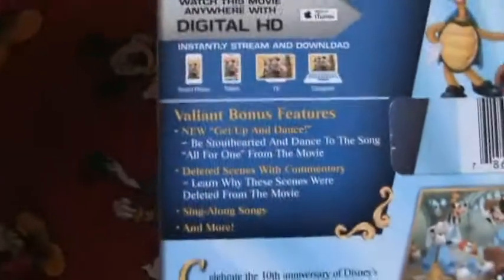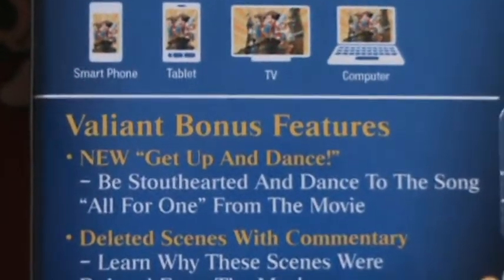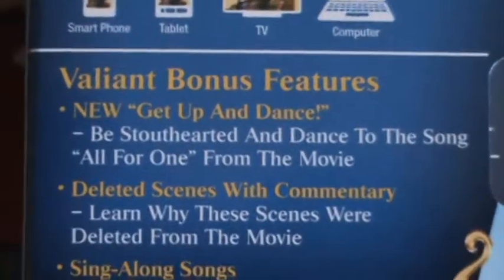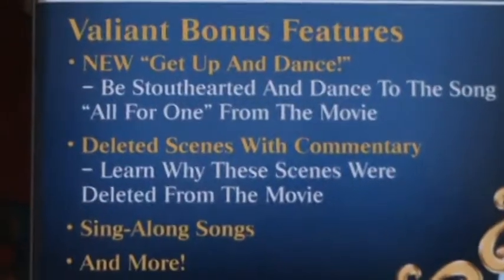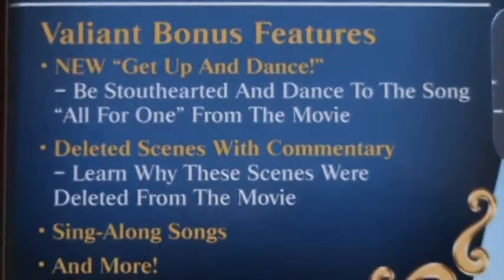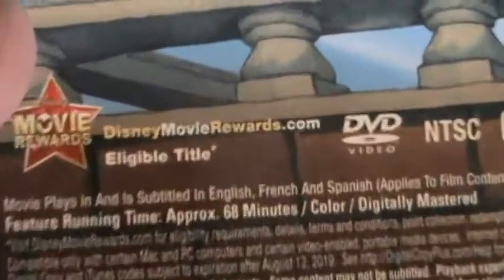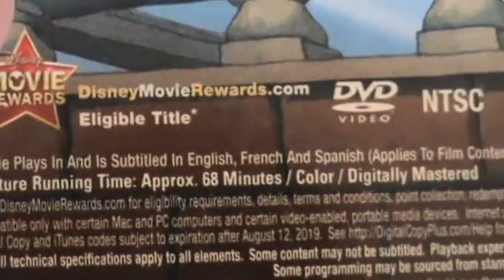There's a spine. On the back, valiant bonus features: new get-up and dance — be stout-hearted and dance to the song 'All for One' from the movie; deleted scenes with commentary — learn why these scenes were deleted from the movie; sing-along songs and more. It's rated G, the Blu-ray is region free, and the runtime is 68 minutes.